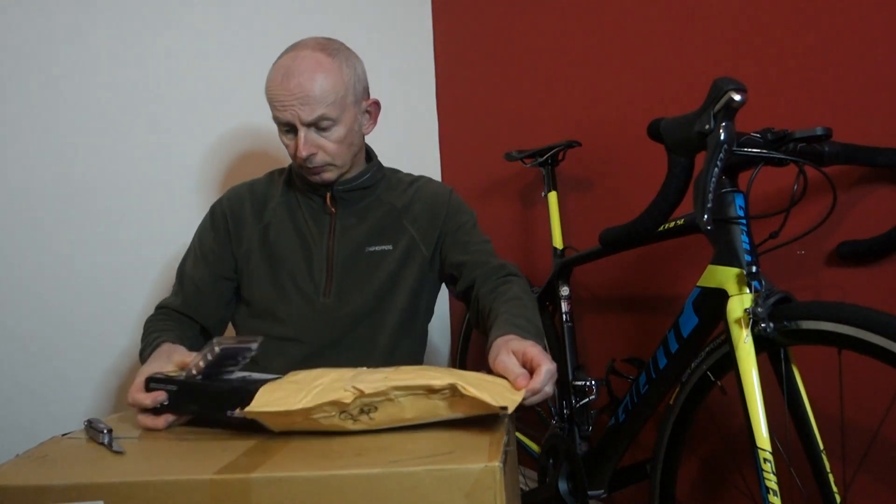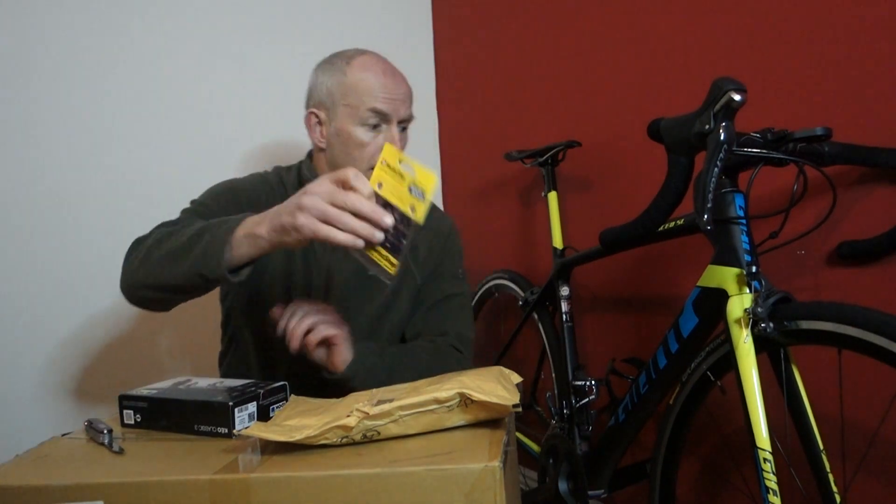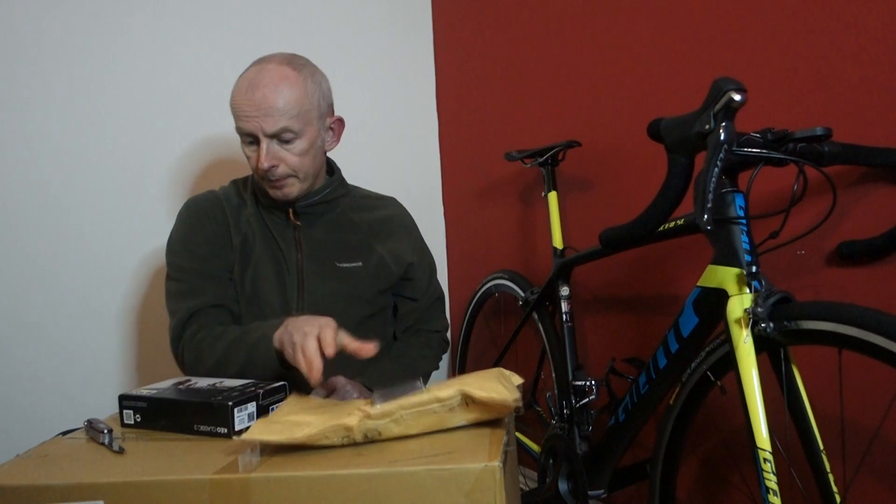So this is just a quick one today. We've got a pack of Swiss Stop BXP brake pads. I'm getting those back in stock because I used my last ones when I put the aluminium wheels on.